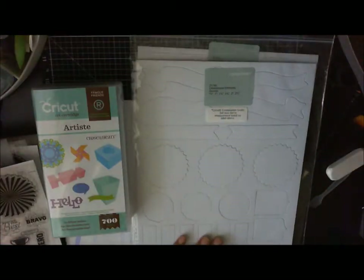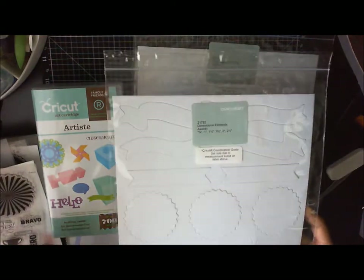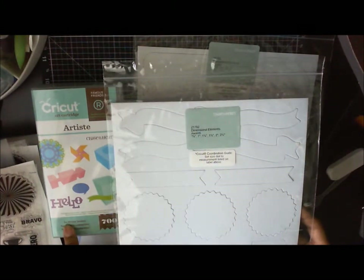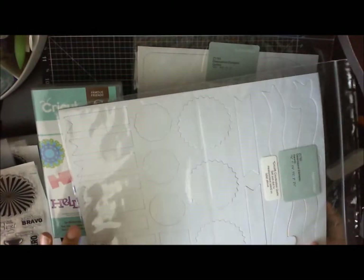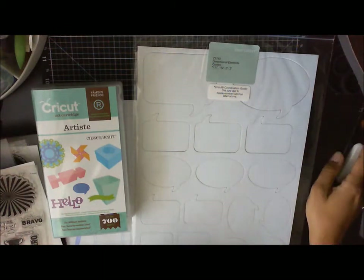The second die cut sheet you're going to get is the awards, which coordinate with some of the stamp sets we looked at and the cartridge, so you can cut them out and stamp right over them. These are all the die cut material.